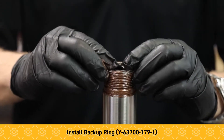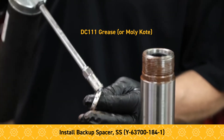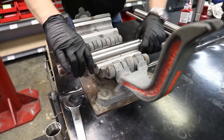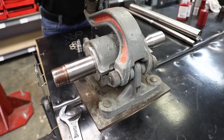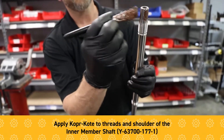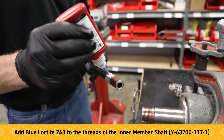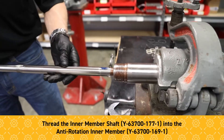Next, the backup ring. Apply a little bit of molly coat — the only reason is just to hold this in place during assembly. Place the anti-rotation into the friction vise. We want a little bit of copper coat on the end of the inner member shaft, making sure to hit down onto this shoulder.